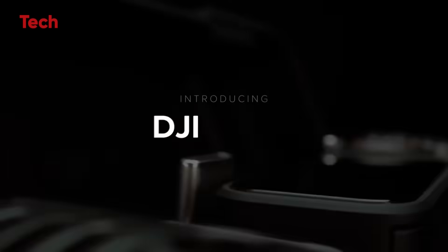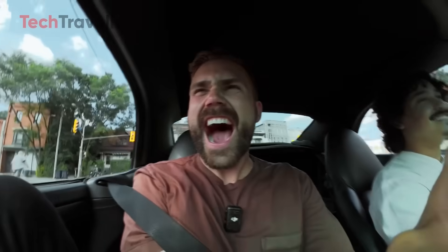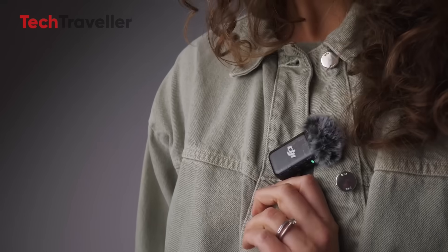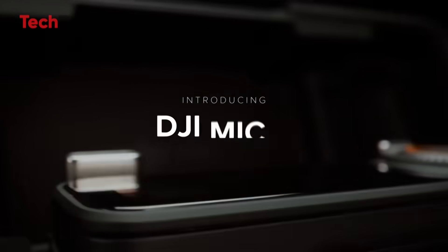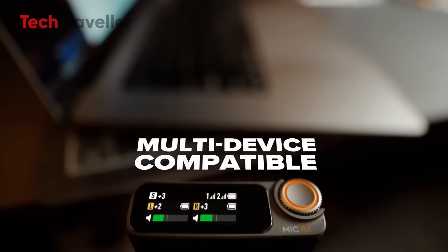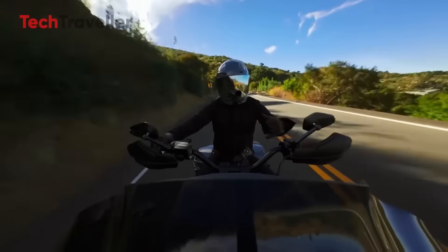Then came the DJI Mic 2, and did it turn the volume up to 11. 32-bit float recording — check. Insanely good noise cancellation — double check. Great battery life and sleek charging case. It even played nice with third-party lavalier mics, mostly. So for redesigned vloggers, filmmakers, and professionals, the Mic 2 is the better choice — more flexible, more options, more pro-ready. Some users had issues with certain lav mics not working properly, especially ones that required extra juice. But overall, professionals loved it, vloggers swore by it, and DJI had finally built something that felt ready for prime time.